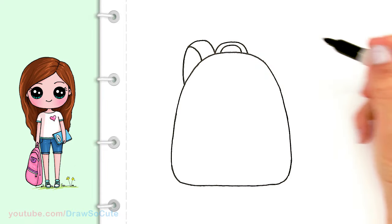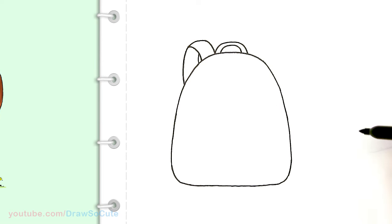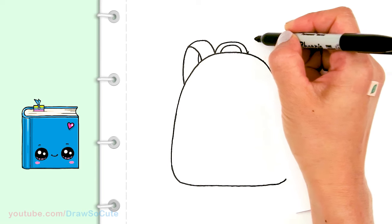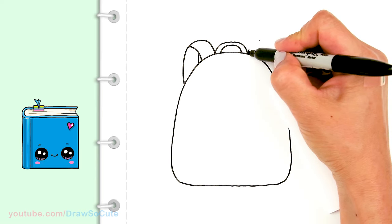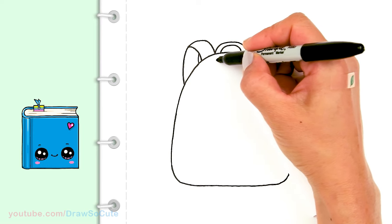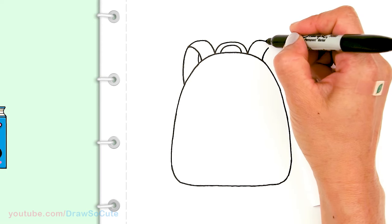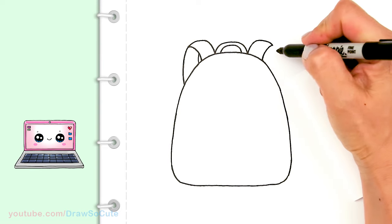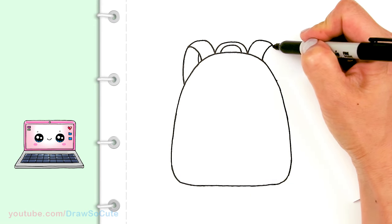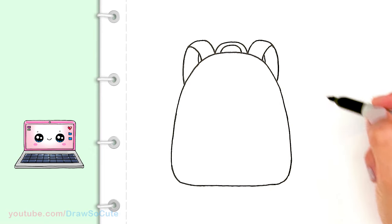Bring it down to about right there, and come in at about the same thickness for the other curve. For the other strap, I'll give myself a reference point across, then bring it in at the same thickness. Bring it down, connect it, and draw another curve to give the strap some dimension.